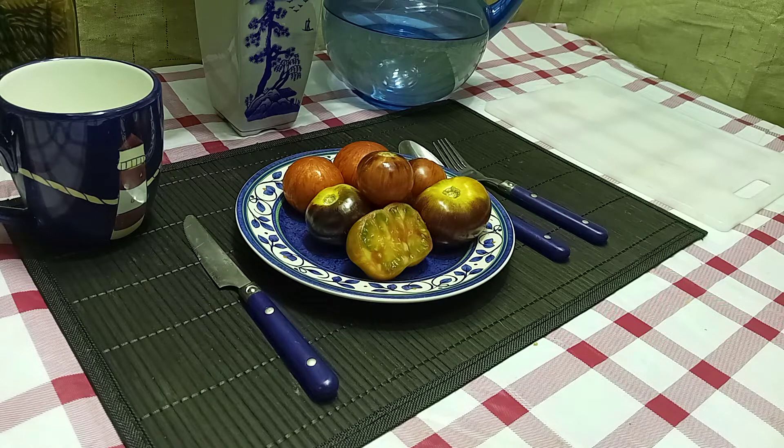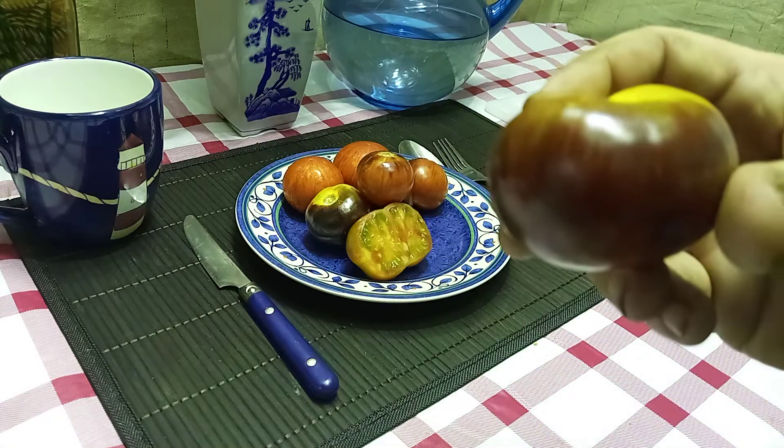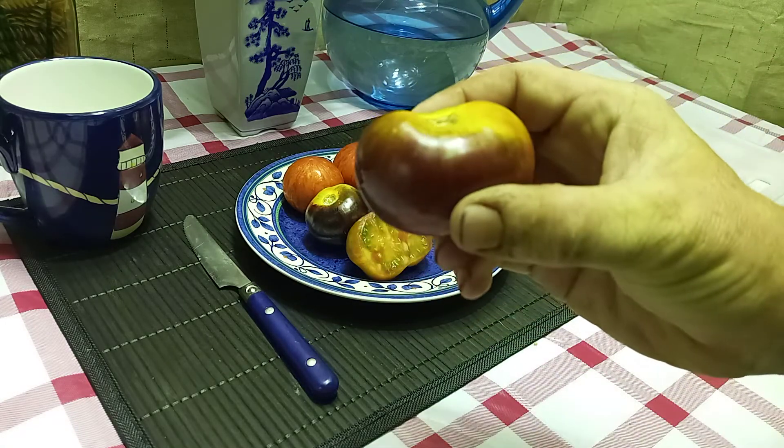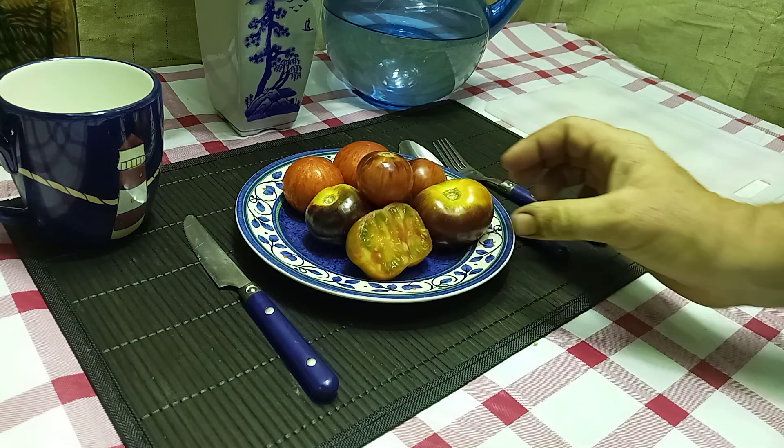This is an indeterminate dwarf plant and it is a good producing plant. It produces these lovely striped antho tomatoes ranging in weight from one ounce all the way up to 3.5 ounces.